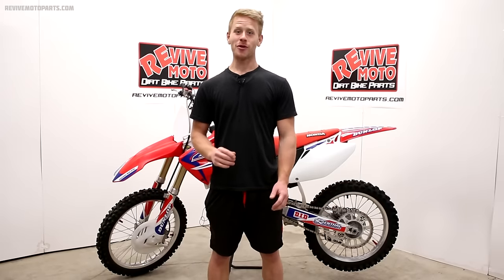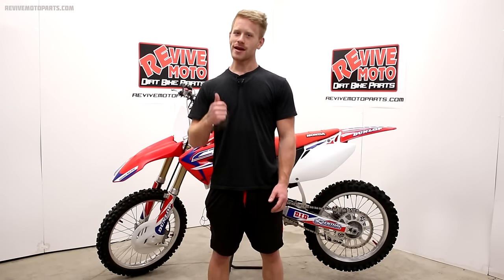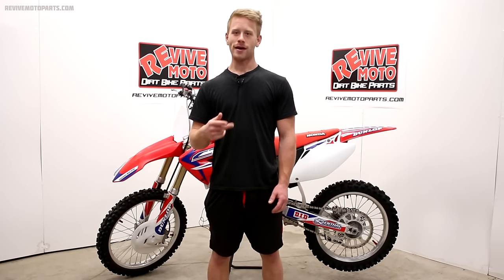Hey everyone, one of the most requested videos I get is how to change a tire using the right technique and the proper tools. This process should be pretty painless — I'll show you the way I go about it and the tools I prefer to use. Let's get started.